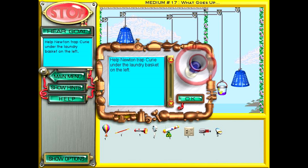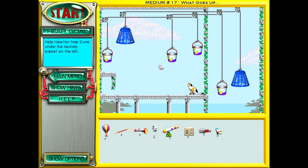Help Newton trap Curie under the laundry basket on the left. On the left? Why on the left? Oh, because it's easy to do. There, it's just gonna happen.